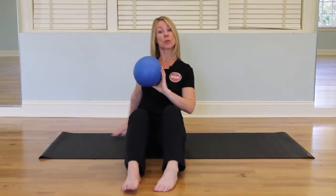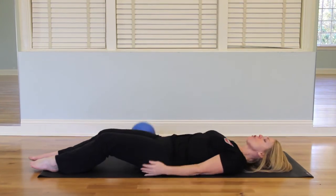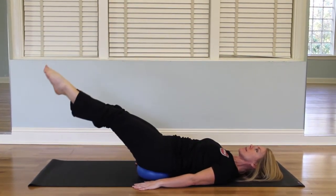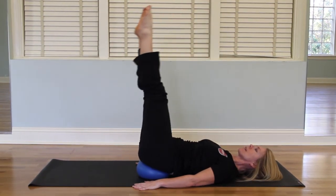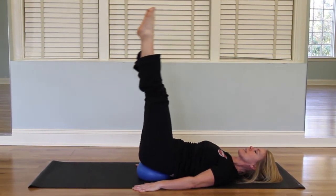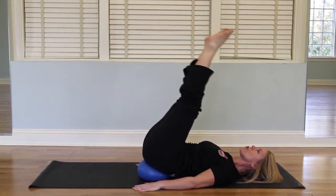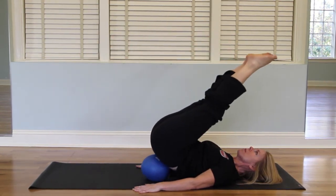Grab the ball and we will go to another exercise. We will lie down, placing the ball underneath your hips. Arms down by your side for balance. Lower the legs. Lift the hips off the ball and release. And again, lift, up, release. Lift, up, release. Feel the lower abdominals engage and release. And last — up, release.